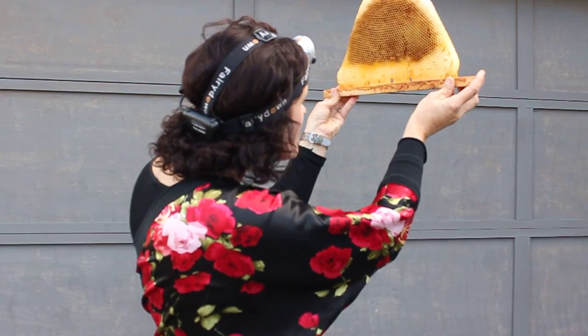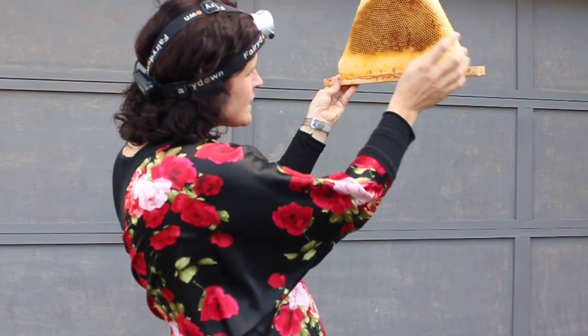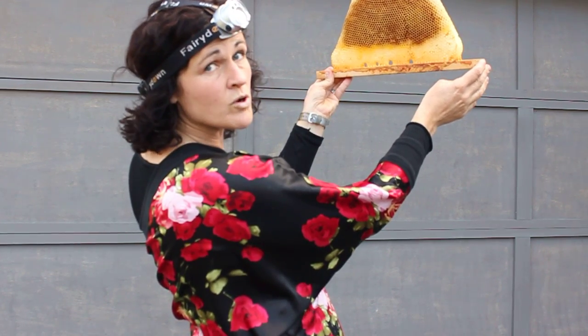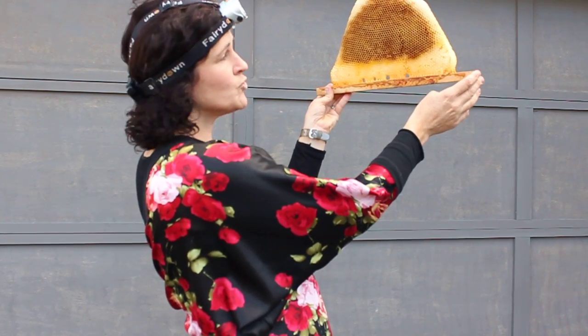So it's just a matter of tilting your head and making sure that the light is going into the cell so that you can see the lower wall of each cell in your comb.